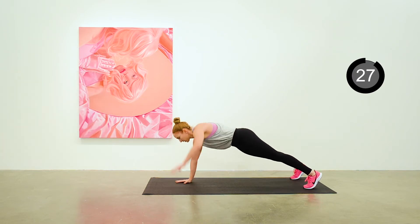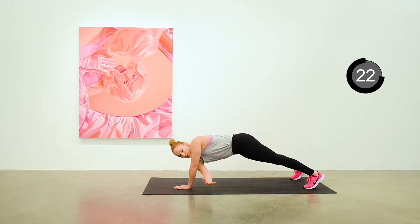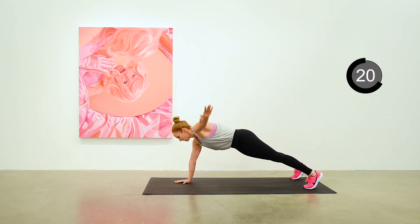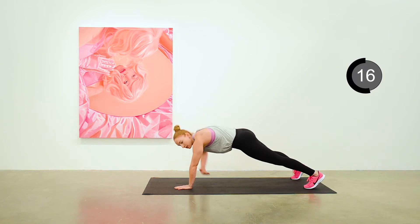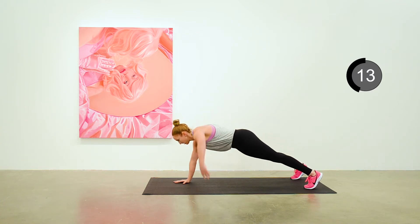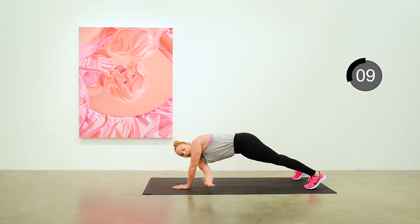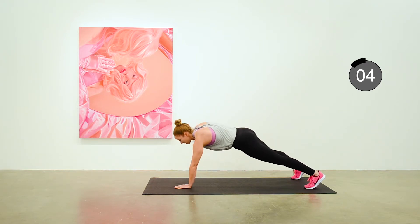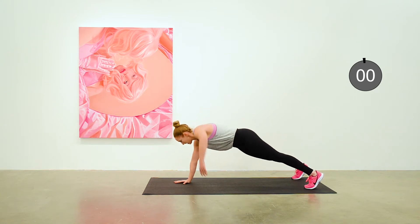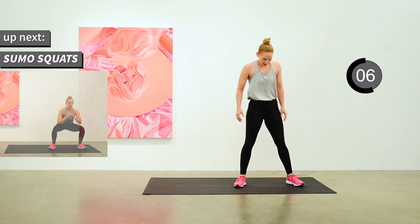One arm out to the side and then rotating it under your chest and back out again, alternating sides. Halfway there. Standing up and getting ready for sumo squats next.